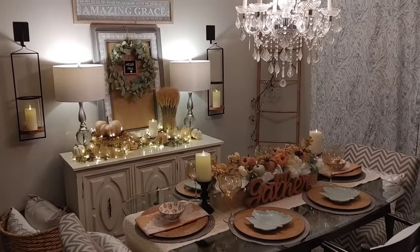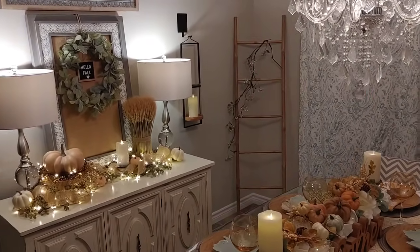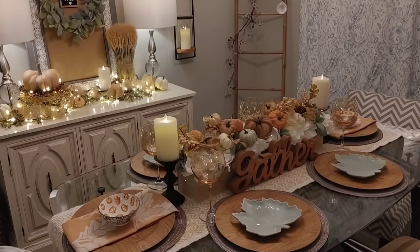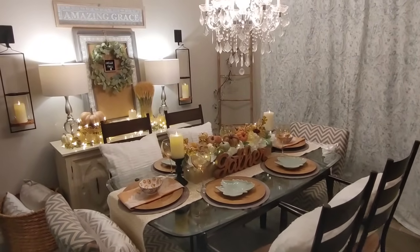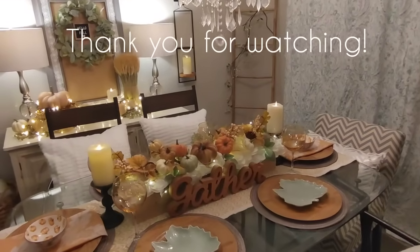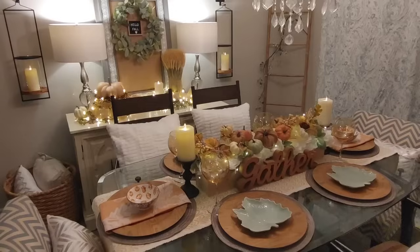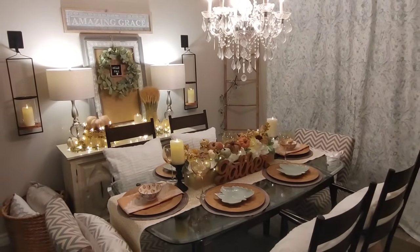I hope you enjoyed today's video, friends. I'm so happy you're here, and if you're new to my channel I would love for you to subscribe and like this video. To my existing followers, I'm so grateful to have you — I love hearing from each and every one of you. Thank you so much for being part of my channel. Until the next video, take care, God bless!